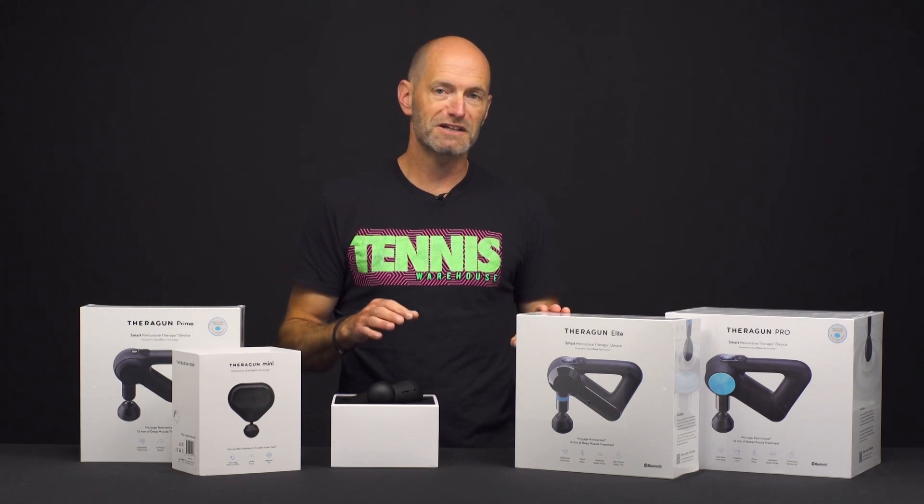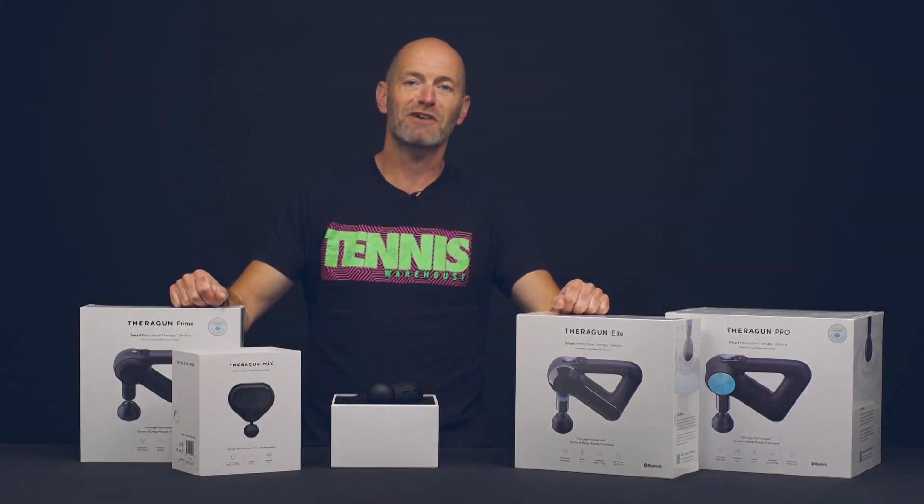The playtesters have all been trying these out. We love these Theraguns, so be sure to check them out right here at Tennis Warehouse.